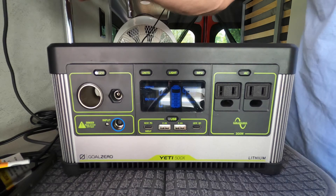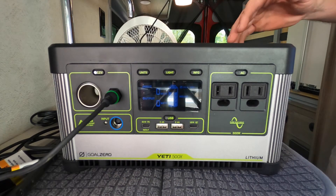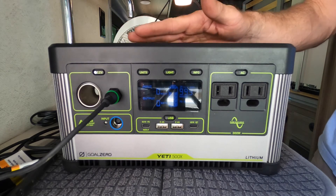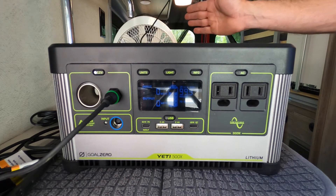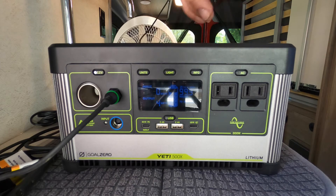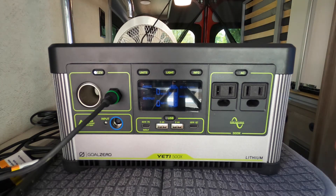So we'll unplug that. This is one of these specific Goal Zero lights. I love these lights — these are awesome. The light actually just came on. On low, these lights don't even draw one watt, so essentially you could probably run this light for hundreds of hours without it running out of battery. If we switch it on high, it does pull four watts, but I found that low is more than enough light.